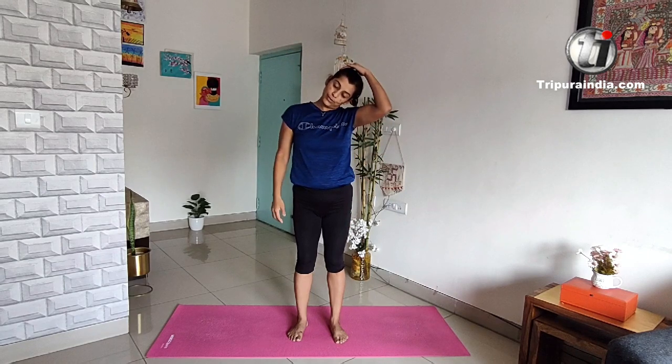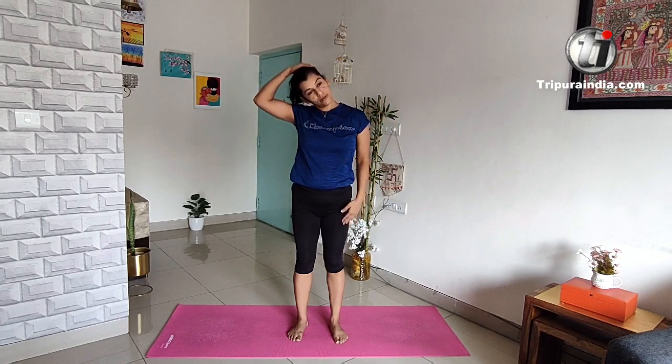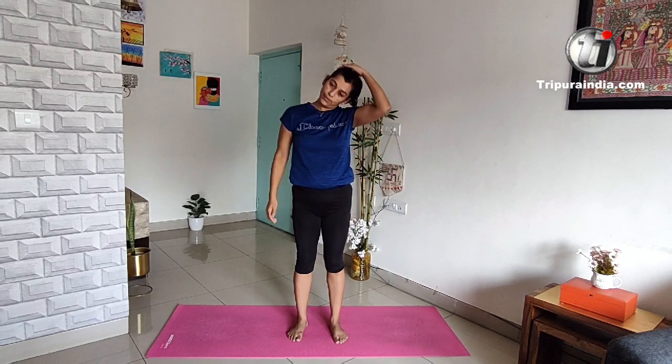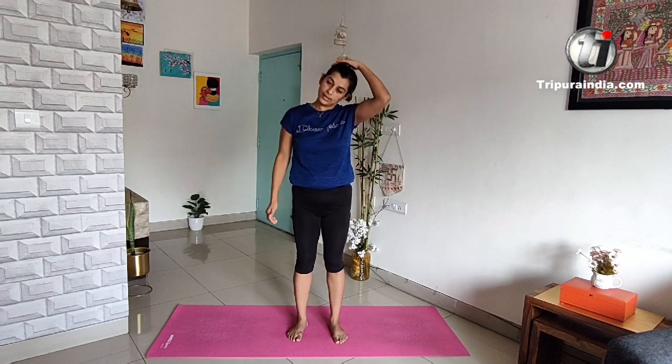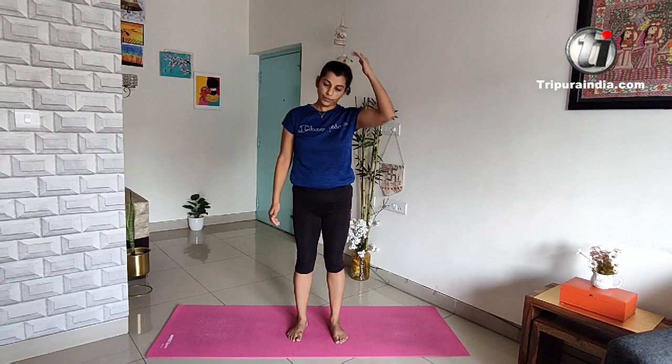Stretch your head a little bit — one, two, three, four, five, six. Thank you.